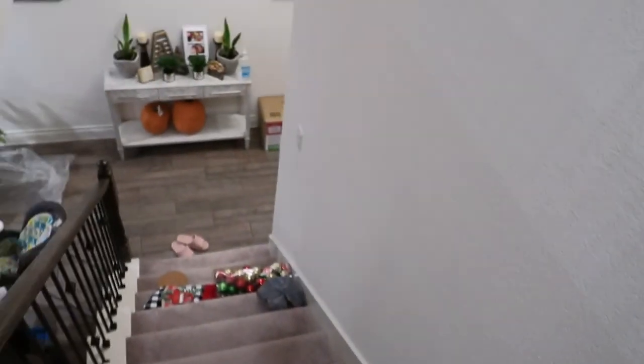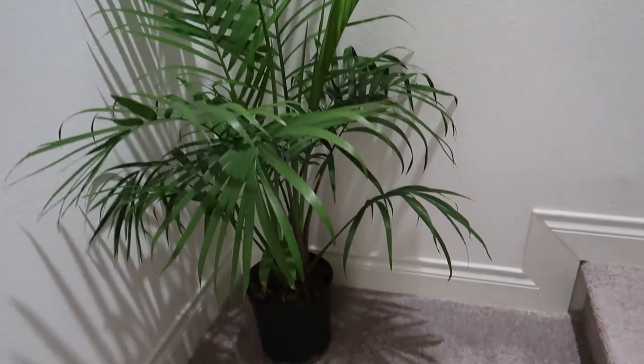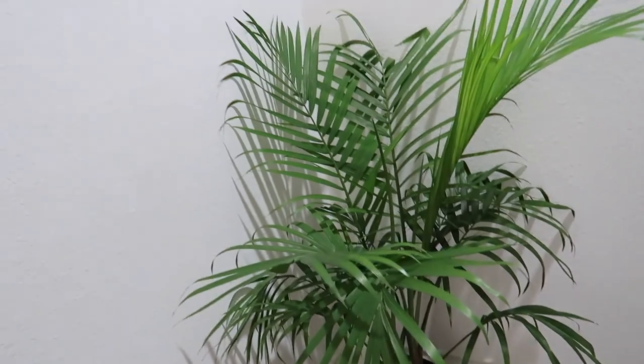So I decided to put this plant over here — when you come into the house and see the stairs, it has an accent which is the plant. And if you notice I also have an artificial plant in that corner. This area here is perfect for this plant. And you can also see my Christmas decoration — I'm going to start decorating too. Let's move on to the next plant.